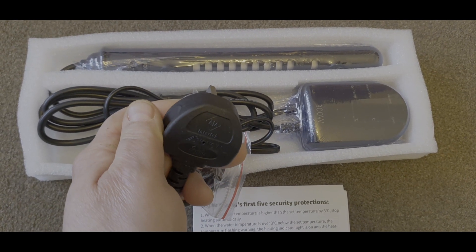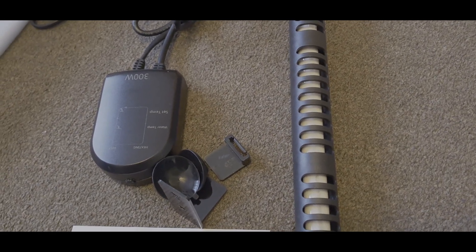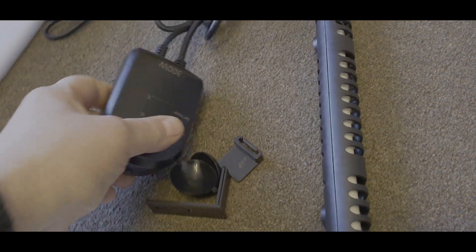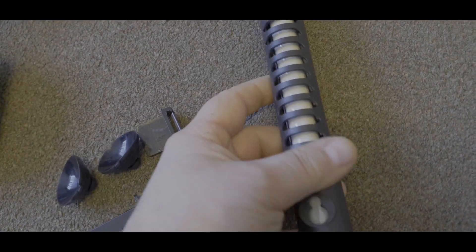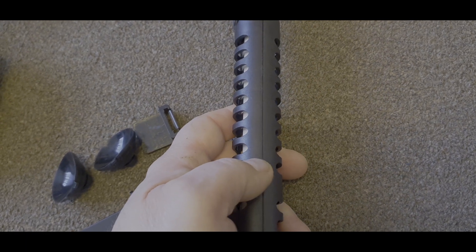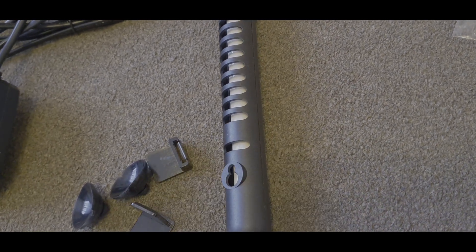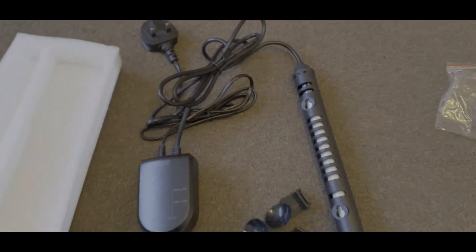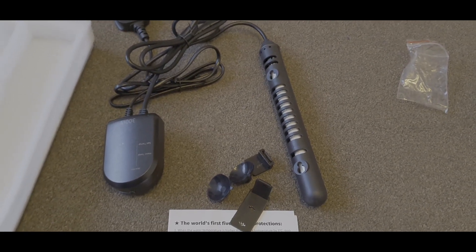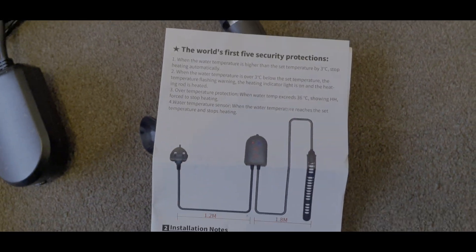So be very careful with that. It was vacuum packed, which was a pain to get off, but it does look quite good. It comes with all the suckers and all the brackets. This I believe is a sand-filled element, so it'll be virtually indestructible hopefully. It also comes with a heat guard. This is where you put your suckers. I'm going to get this working in the tank. This is the 300 watt version — they do lots of other versions — and I'll put a link to everything.